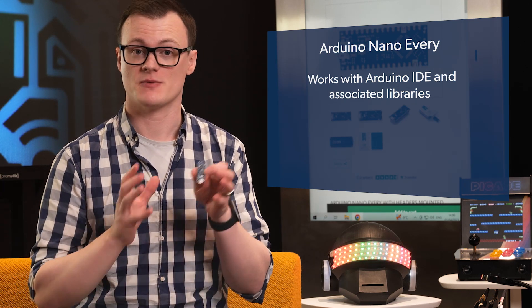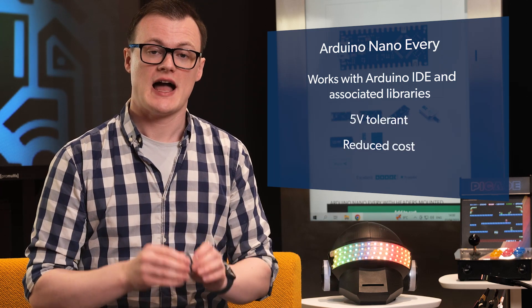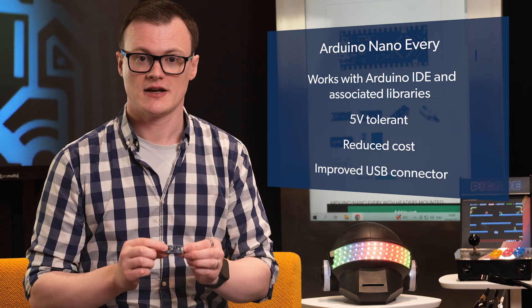The Nano Every also packs in a range of features that help engineers and makers maintain backwards compatibility, such as being 5V tolerant. These boards also have a reduced cost and an improved USB connector.